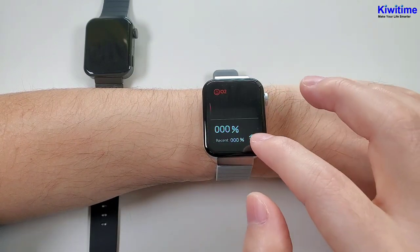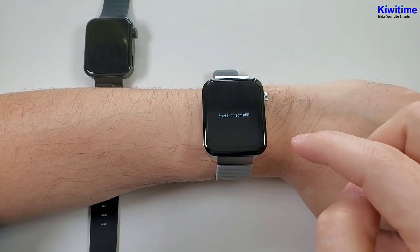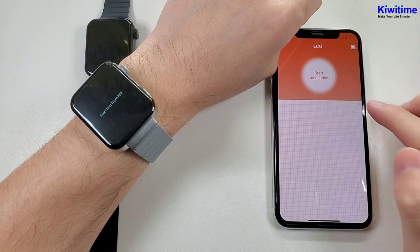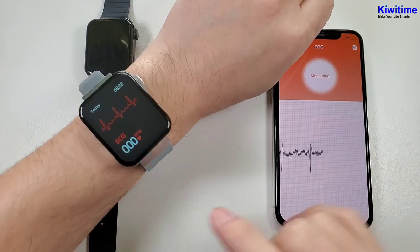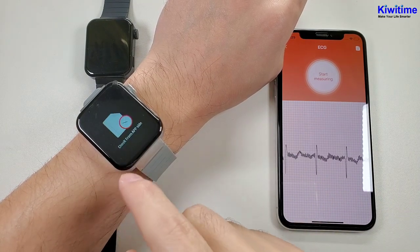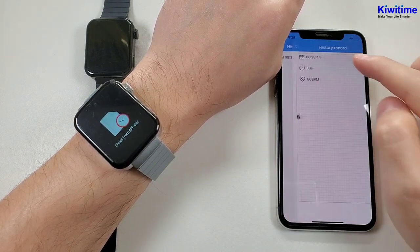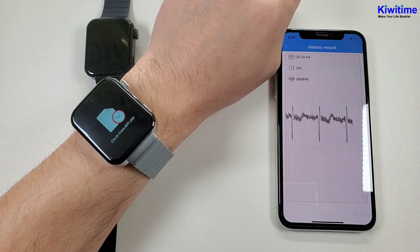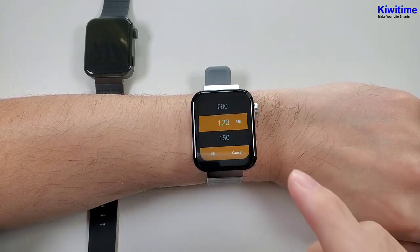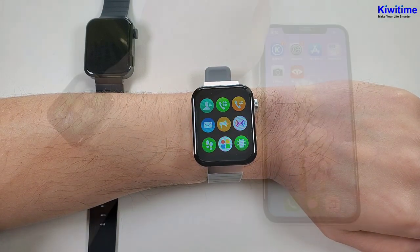And then the blood oxygen. And the ECG — we need to start the test from the app. In the app, we can click the ECG and click start measuring. And now it is measuring — we can see the watch is also measuring. After measuring, there will be a report and we can check it in the app. And the last one is the sentry reminder — you can set the time to remind you to stand up. So that's all the functions in the watch.